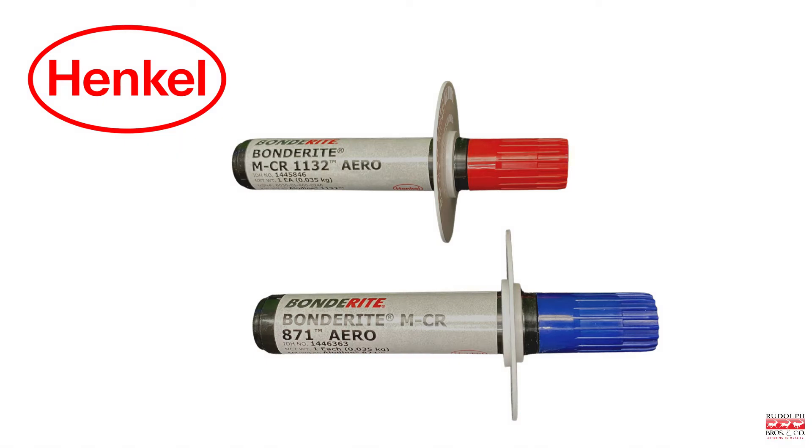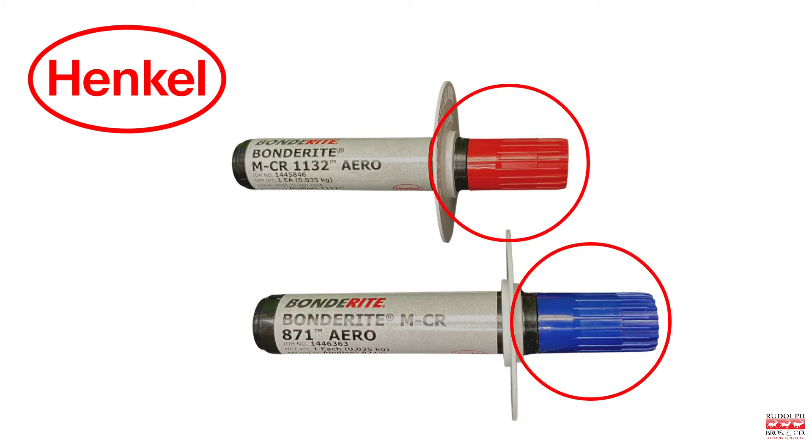Today we're going to cover the Aladyne Touch & Prep Pen. The two Aladyne products available in the Touch & Prep Pen can be differentiated by the color of their caps for easy identification.